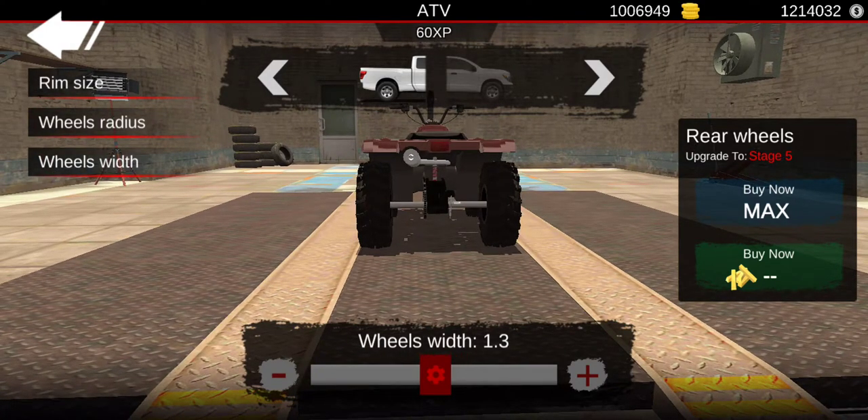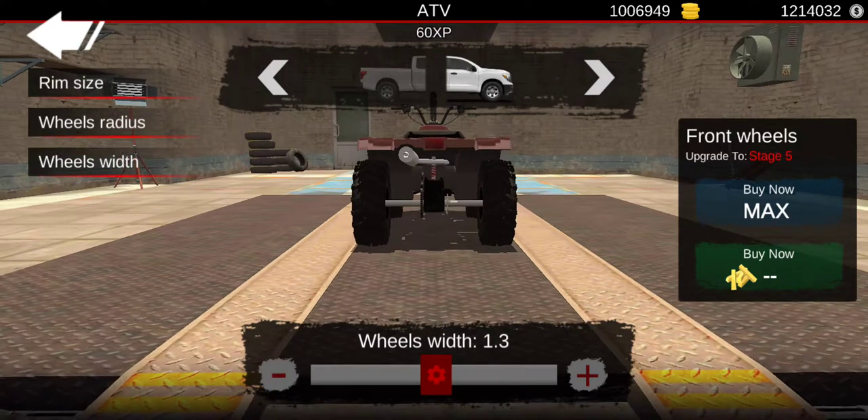Set the wheels to exactly 1.3 — exactly in between at 1.3.